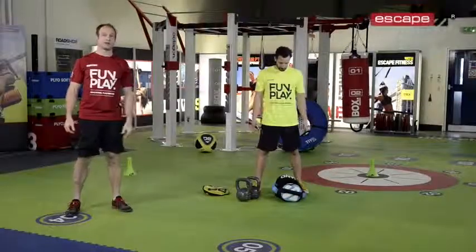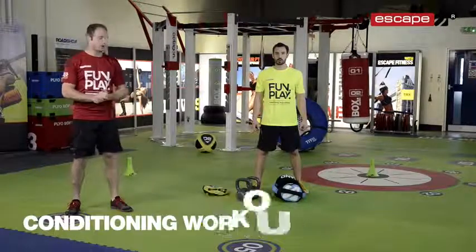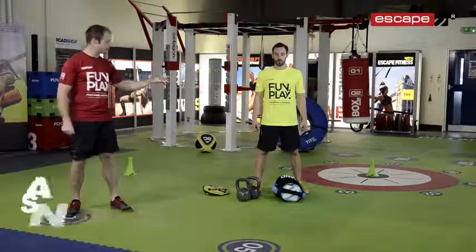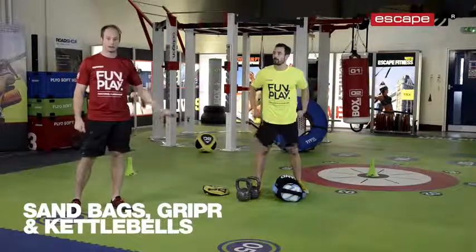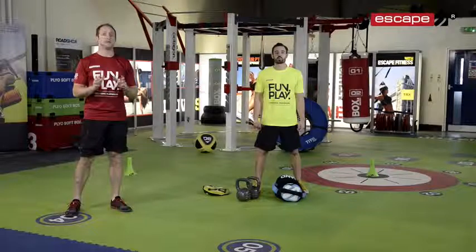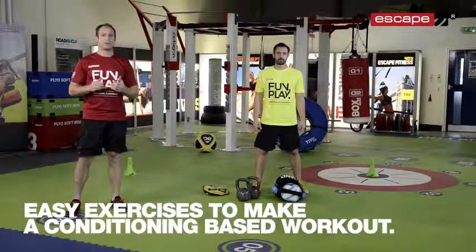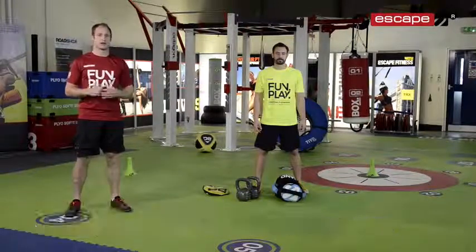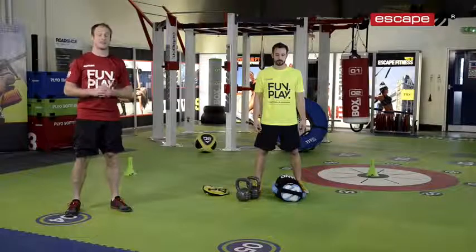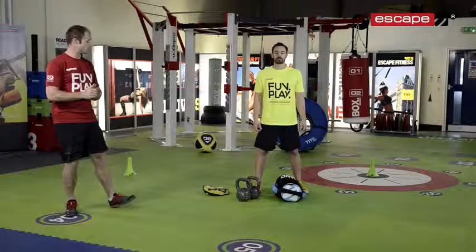Hello and welcome to another great workout of the week with Escape Fitness. We've got Andy here, our trainer, and today we're going to be working on a conditioning circuit using our new sandbags, the gripper, and kettlebells. We're going to piece together exercises which are reasonably easy to learn and reasonably easy to perform, but put them all together and it becomes a very good conditioning based circuit — really good for cardiovascular development and also quite challenging for overall strength and strength endurance.